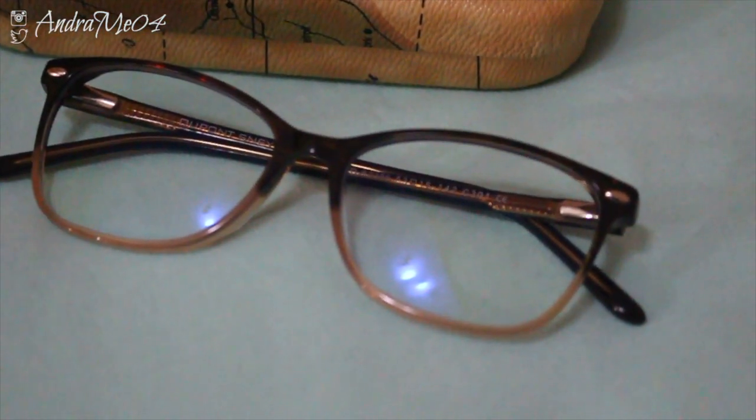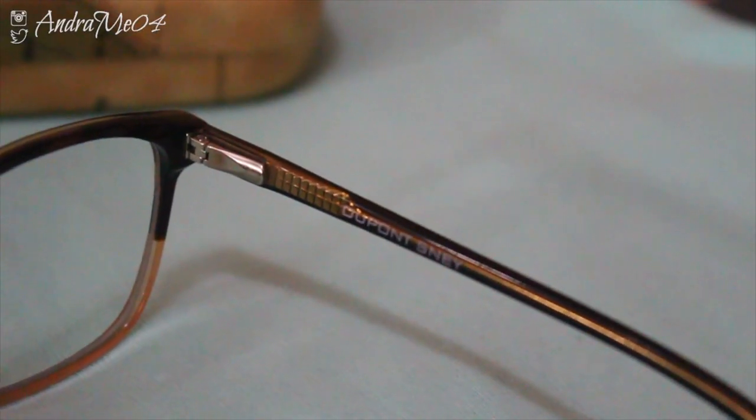This lens is blocking blue light from the computer. I'm constantly on my computer - whether editing, watching movies, or for school, I'm on it every single day for multiple hours. My only other computer-protection glasses are a pair I had before discovering Firmoo, and sometimes that pair gives me a headache right at the temples. With the Firmoo ones I never get headaches - not from the temples or on my nose.